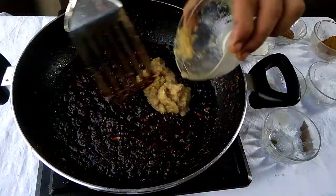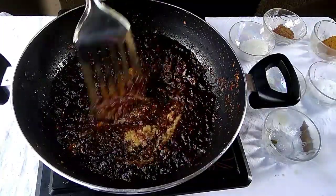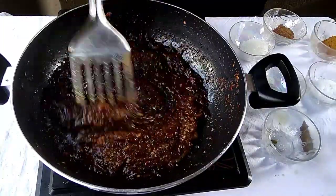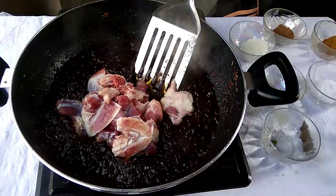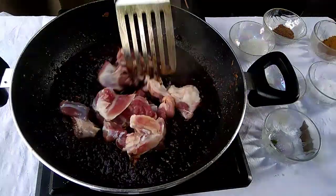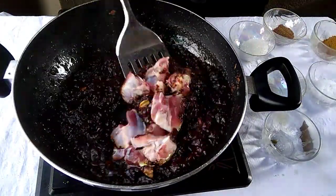When the onion is completely black, we will add ginger garlic paste and mix it well. Then we will add the mutton and mix it thoroughly.